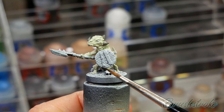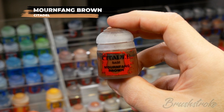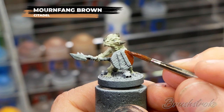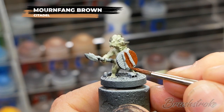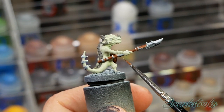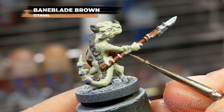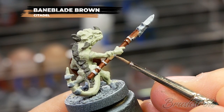For the next step I'm going to paint in all of the wooden details - the shield and the spear handle - and for this I'm going to use Mornfang Brown from Games Workshop. Next I'm going to pick out the detail of the strapping on the spear using Baneblade Brown from Games Workshop. Do try and be as neat as possible, but don't worry if you make any mistakes - just neaten things back up with whichever color you've painted over.